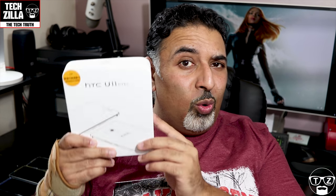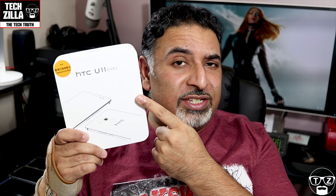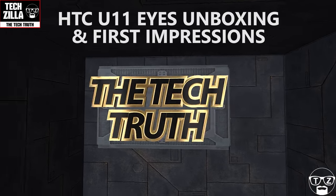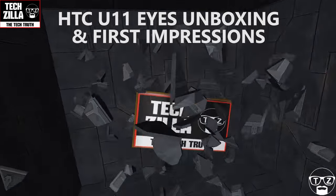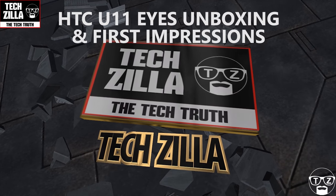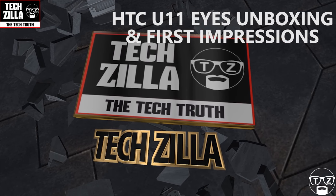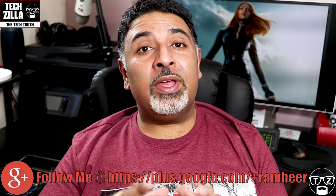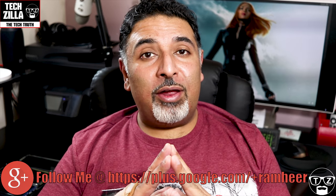In the words of Tupac Shakur, all eyes on me — the HTC U11 Eyes unboxing right now. It's time for the big reveal, but before we open the box let's have a quick tour around the actual box itself and give you a little bit of background on the device.